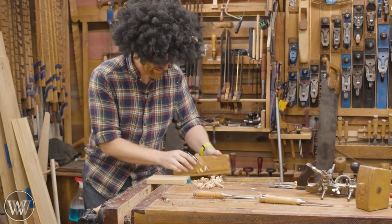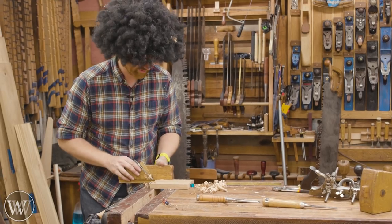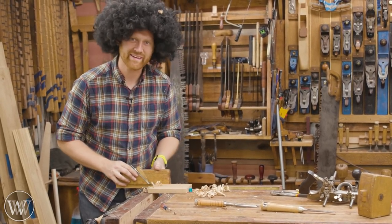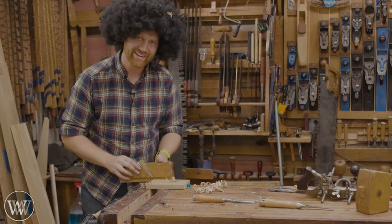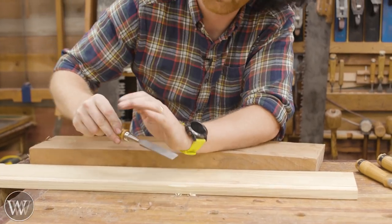Now, just a little. We don't want to overdo it on these happy little wood curls. Oh, isn't that fun? Oh, I love working with pine.